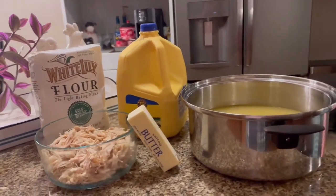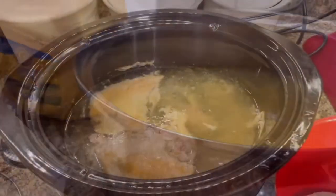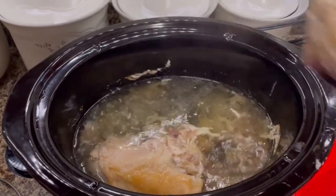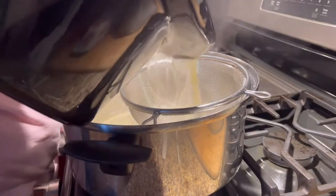I posted this video last year and it's been one of my highest viewed videos since I got on YouTube, but I want to tell you how I make these chicken and dumplings. I think before I did not do a voiceover, and I just want to go over this with you.